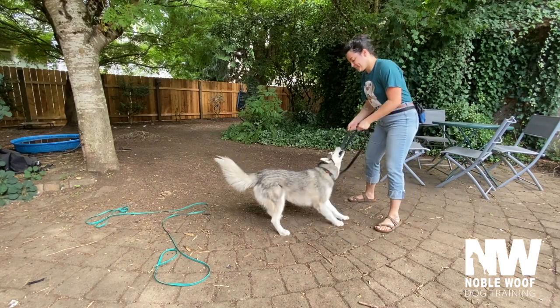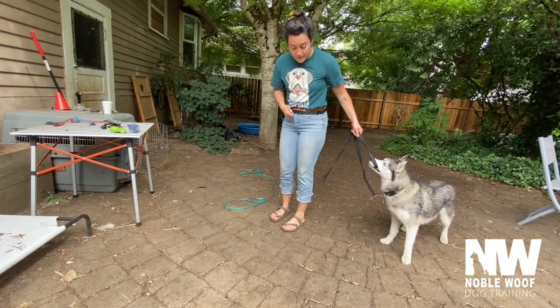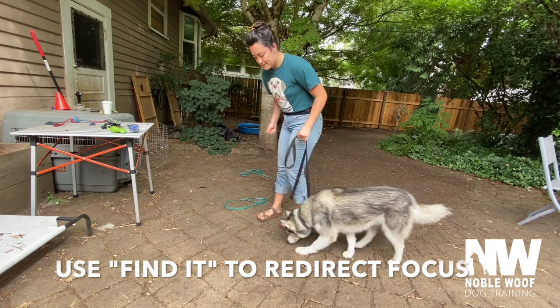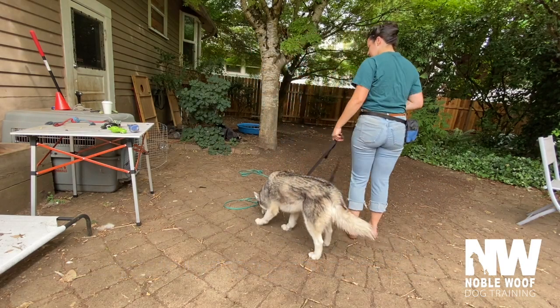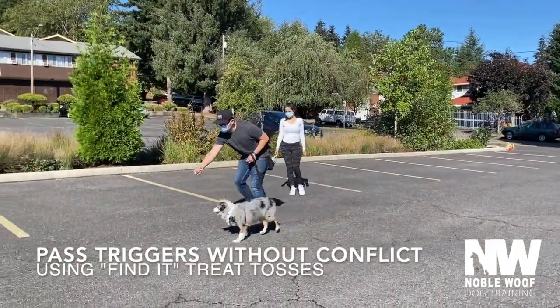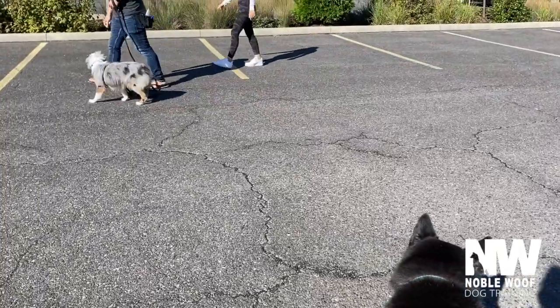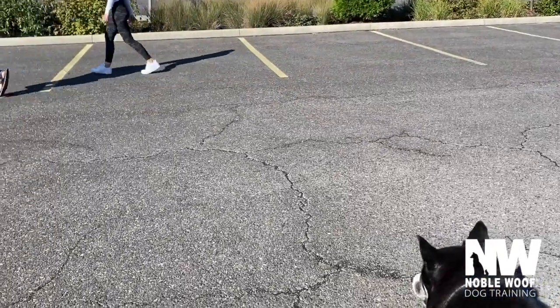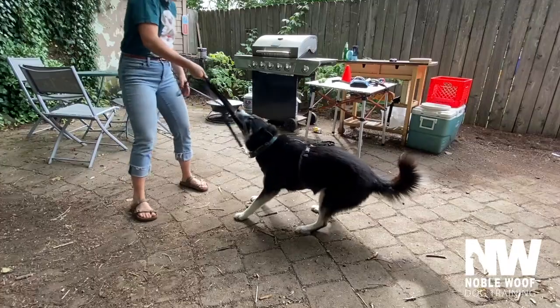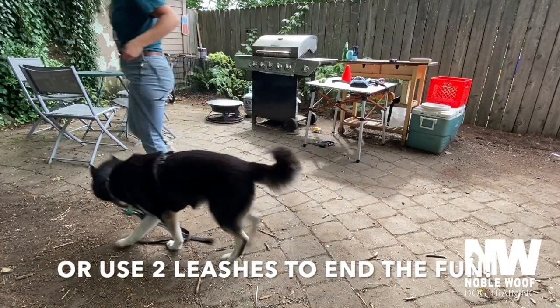Instead of letting your dog tug on the leash while walking, use a find it game with treats to redirect their focus. If your dog gets stressed or overstimulated by specific triggers in the environment, use find it to pass that trigger without conflict, or use two leashes — dropping the one they're tugging on and picking up the other.